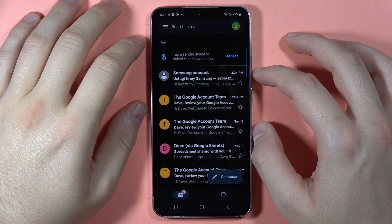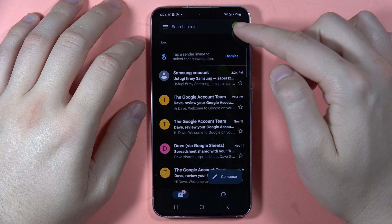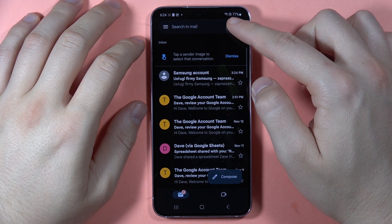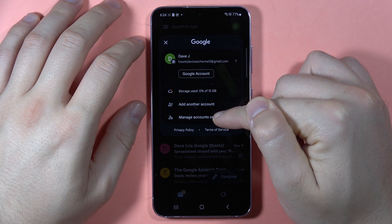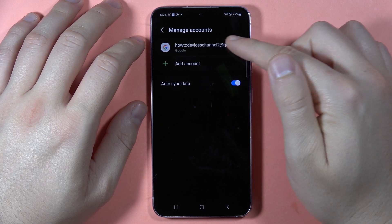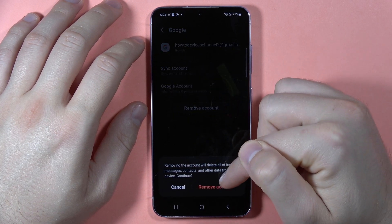To remove the Gmail account from your Samsung Galaxy S23 FE, first of all you have to click on the upper right corner icon. That's your Google account, and you have to select to manage accounts on this device. Then select the Gmail account that you want to remove, click on it, and then tap to remove account and confirm.